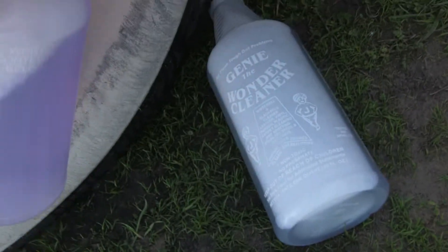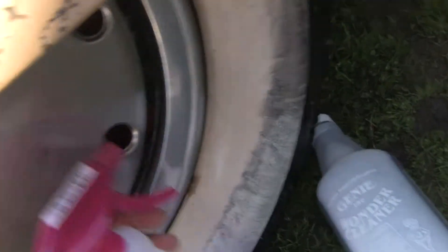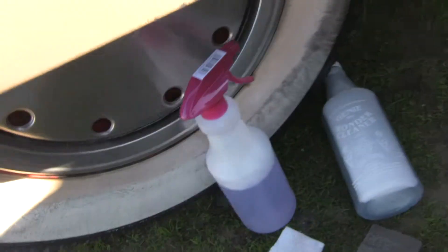Here we go again, doing another one of those amazing demonstrations. It's amazing, but it's for real — the white wall tire cleaner.